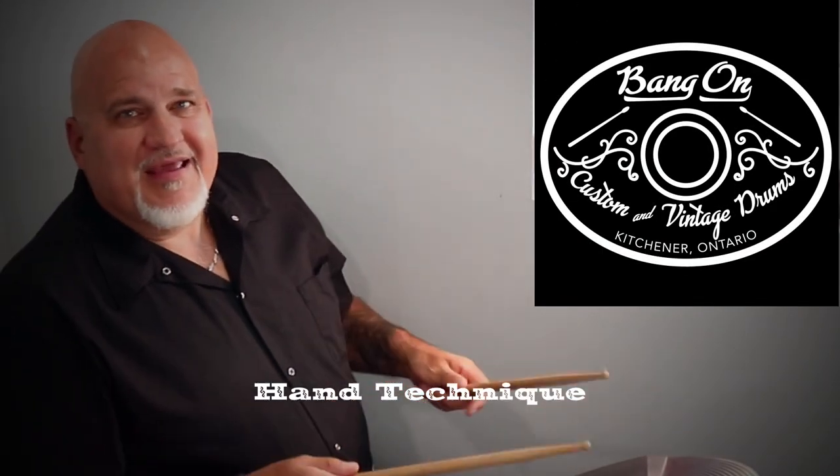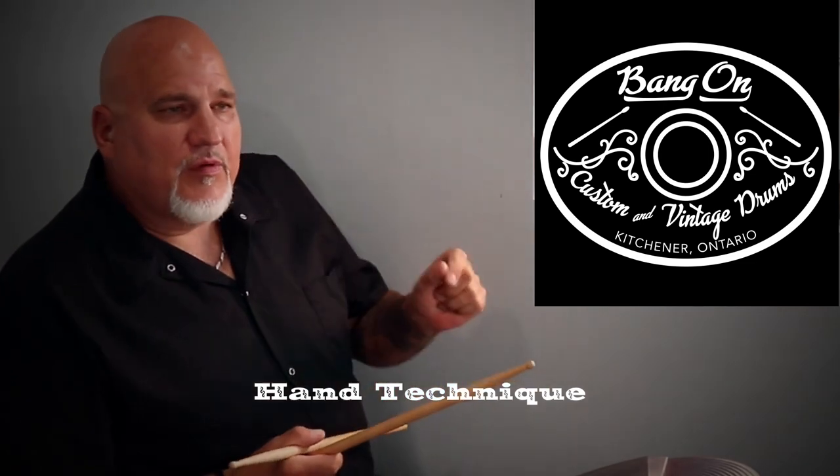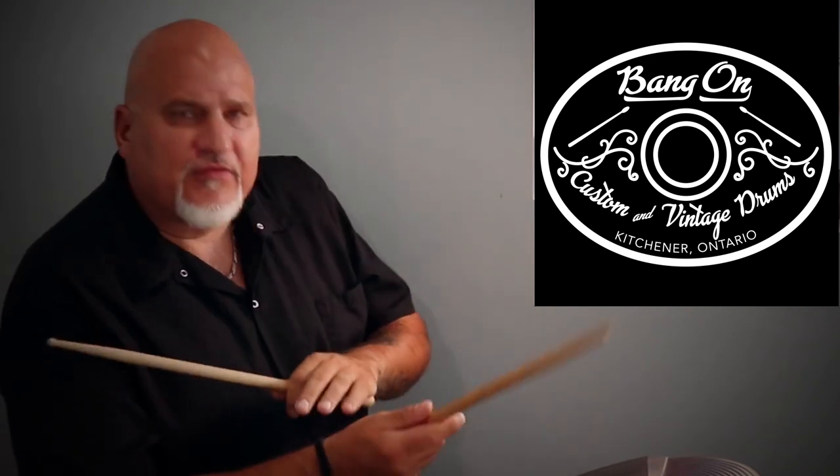Hey folks, let's get into the technique because it's an instrument where unfortunately too many of my friends and close acquaintances have been taken out because of injury — carpal tunnel syndrome, various different tendonitis problems — and a lot of it has to do with technique. It's a physical instrument.